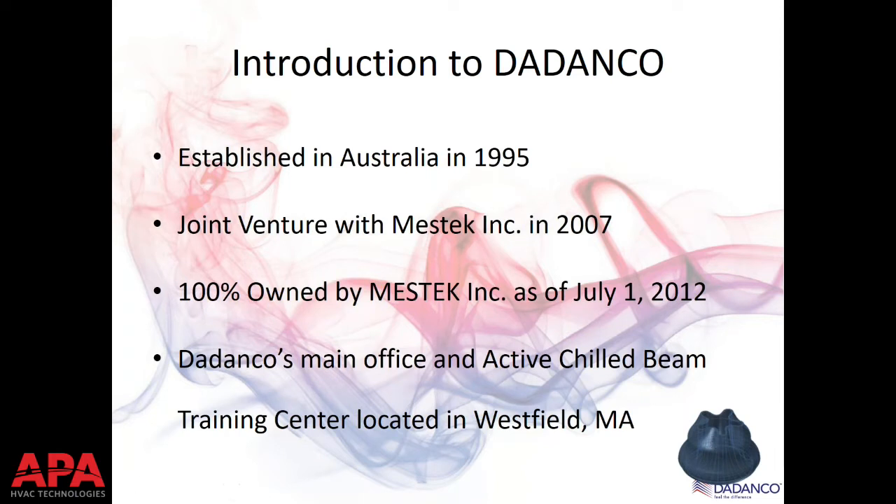We're using a constricted opening to force air through a nozzle — we'll dive into that deeper later. That's kind of how Didanco got started, using perimeter induction systems along the perimeter of buildings in Australia and the U.S. Those systems have been installed 30, 40, 50 years ago inside government-style high-rise buildings and university dormitories. Chilled beams are really just taking that hydronic coil, traditionally at floor level behind an enclosure, and sticking it in the ceiling with nozzles and a sheet metal case.